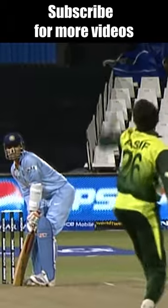Bound in! Off the inside edge. This is how he was dismissed. Really a nothing shot from Sevagh.